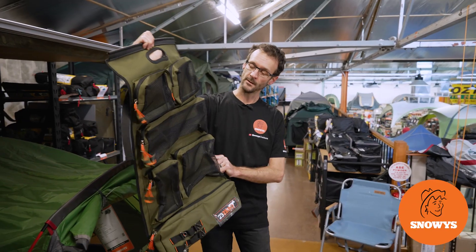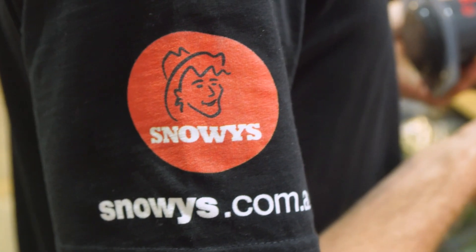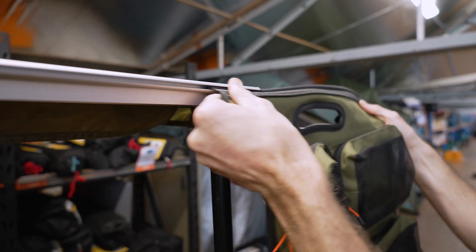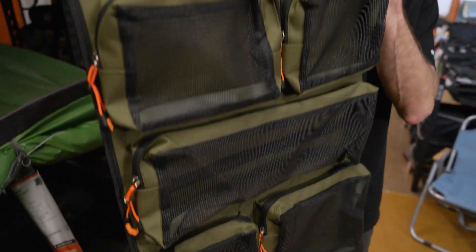G'day campers, Ben from Sammage. Today, this handy little product is the 23Zero Storage Sling. This is a roll-up sling with a bunch of different pockets and organisation options, so you can keep gear rolled up for storage, and then it easily hangs up either via sail track or Velcro straps in the campsite.